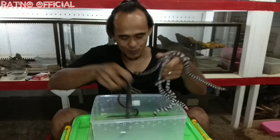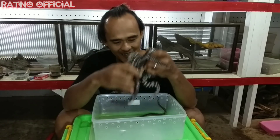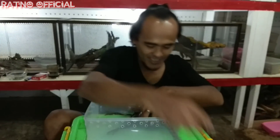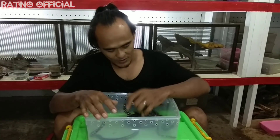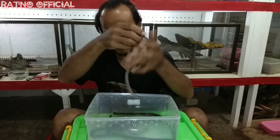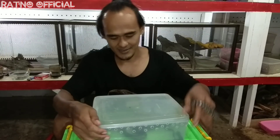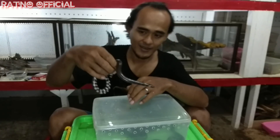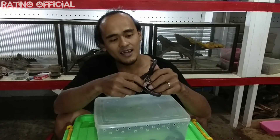Ini adalah ular yang cukup ramah, sangat aman sekali untuk kita pegang, dan sangat aman juga untuk dijadikan reptil kesayangan atau reptil peliharaan. Untuk para pemula pecinta reptil, jenis pipesnake ini sangat rekomen untuk pemula, karena ini adalah jenis ular yang cukup jinak dengan karakter yang lemah lembut. Dan dia bukan termasuk jenis ular yang berbahaya atau berbisa.